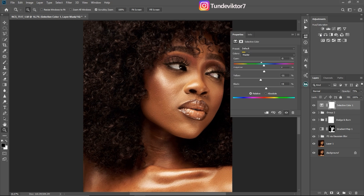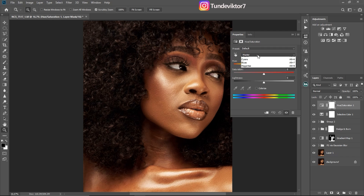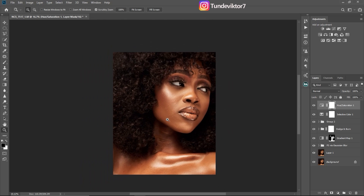Next, I'll come to my hue and saturation adjustment layer, go to my reds, and play with the hue — bringing it to about minus 2 or minus 3. Then I'll go to my yellows and also play with the hue on the yellows — about minus 5 is okay. Let's see our before and after.